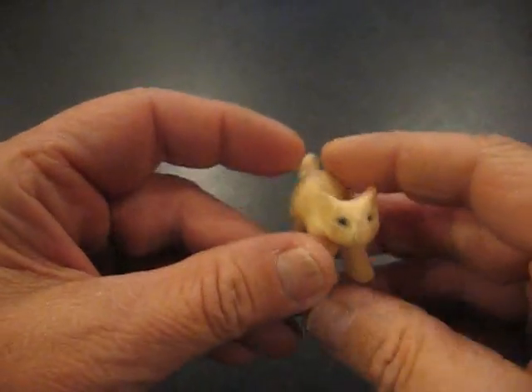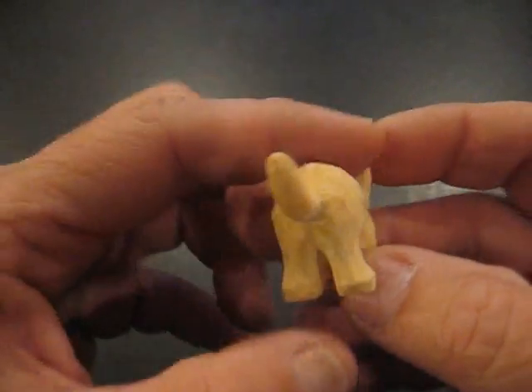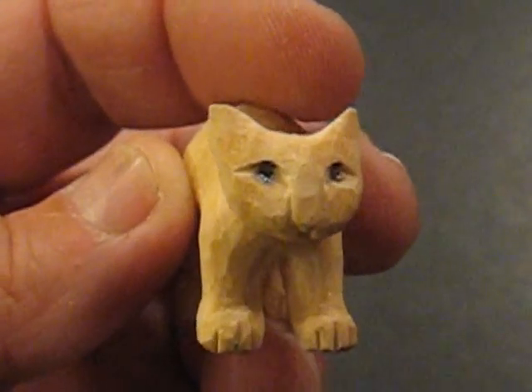Hi folks. Welcome back to the Carver's Woodshop. This is Arlene once again. I just want to show you how I finished up this little cat. What I did was I rounded each of the feet up and I even got his face done. I want to show you what I did there.